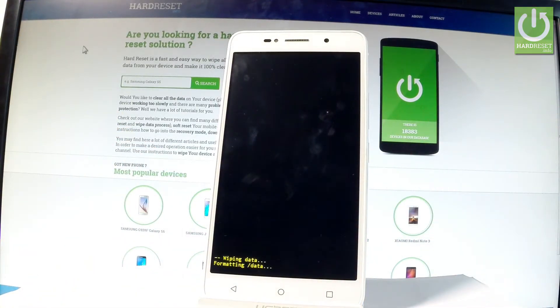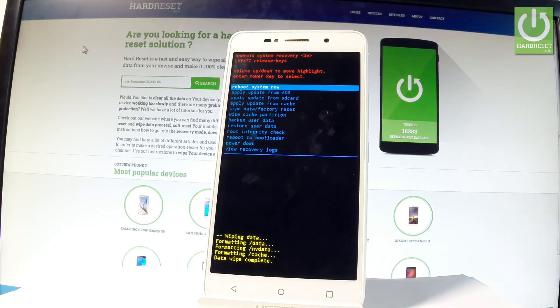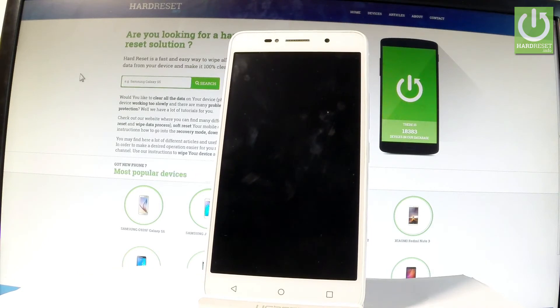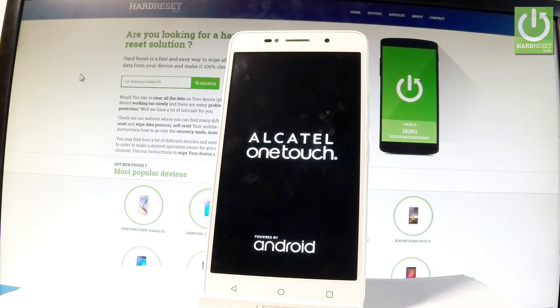Now the device is wiping data — the phone is erasing all personal stuff and customized settings. As soon as Android system recovery pops up again on the screen, all you have to do is press power key to reboot system now. The device is restarting and rebooting — let's just be patient and wait until the operation is completed.